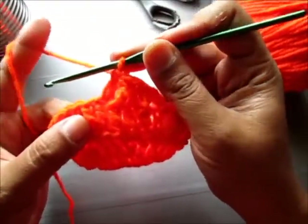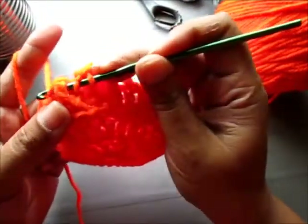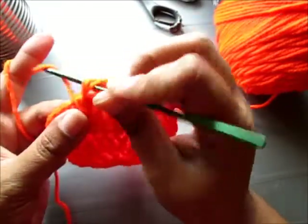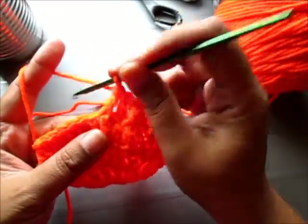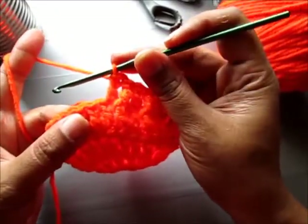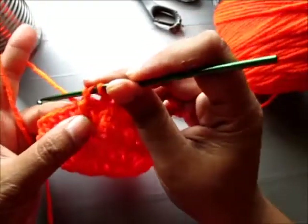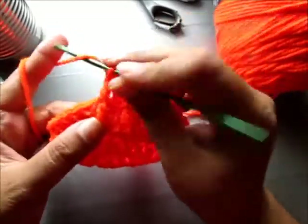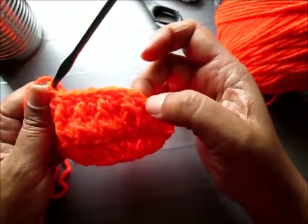Let's do another front post triple crochet. Yarn over and around the post, yarn over and pull through the post — that leaves you with three loops on your hook. Triple crochet: one loop, two loops, and two loops again. Then double crochet. Again, yarn over, front post stitch, triple crochet. Now double crochet in the next stitch. So we're just going to keep doing that until we get to the end of the row.